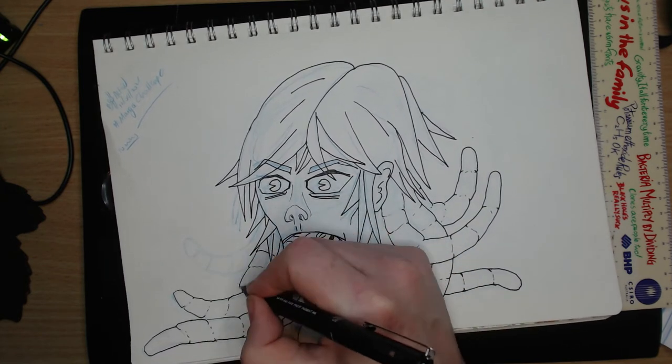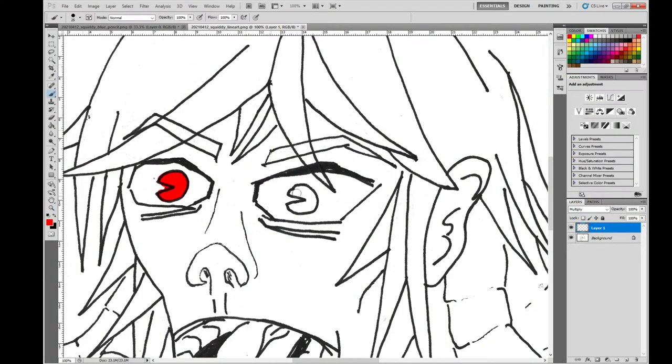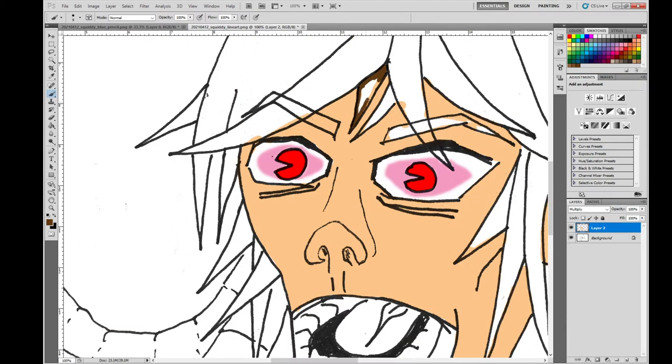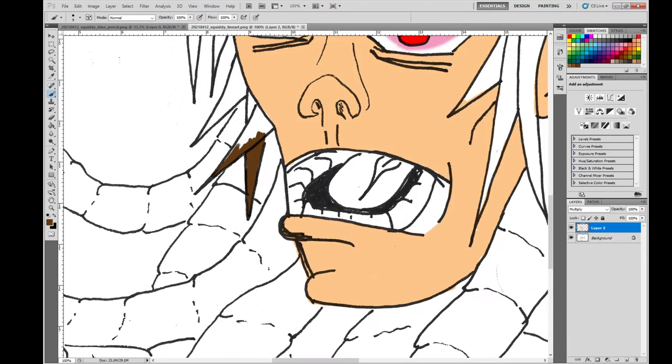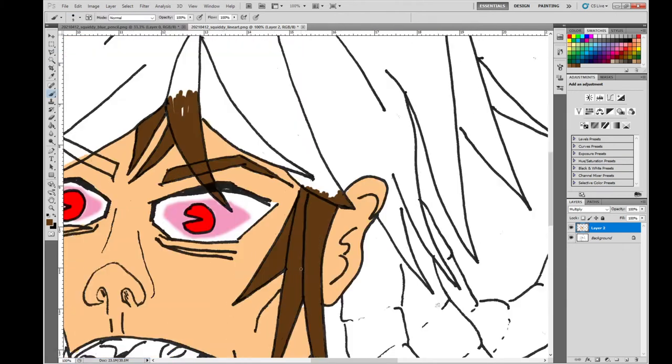I was thinking about using my 0.1 unipin to ink this but defaulted to my go-to 0.8. Using a thicker one might have been better, as the lines are a bit wonky in spots like around the eyes and the bottom of the polar web — and that's due to thickening up lines with the fine liner. So using a thicker pen would probably have fixed things up a little bit better.